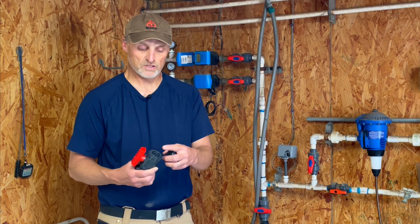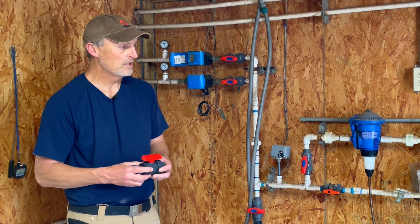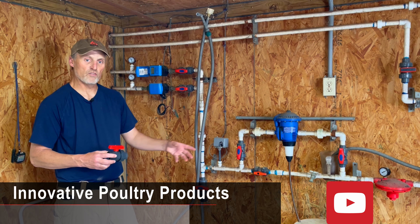It makes having to repair or service a piece of equipment in your control room much easier, much quicker, and less of a headache. The cost of these valves is not much more than a normal valve. You can pick these up at any of your big box stores or supply houses online. There are various different models — you can get them from half inch all the way up to four inches to suit your needs.